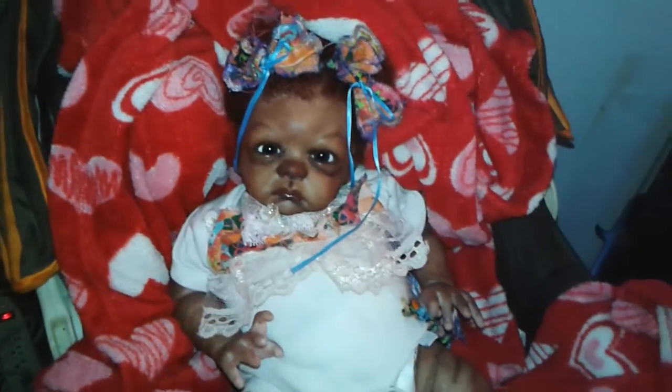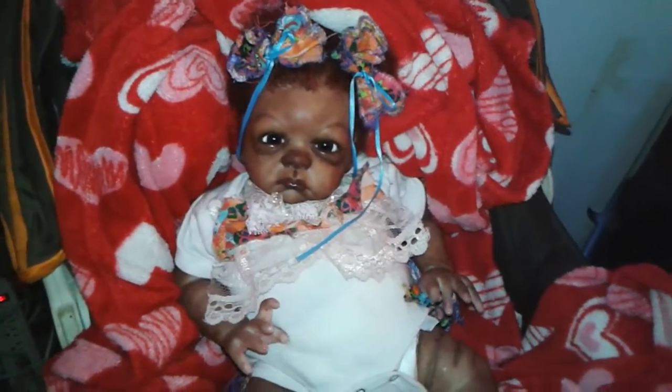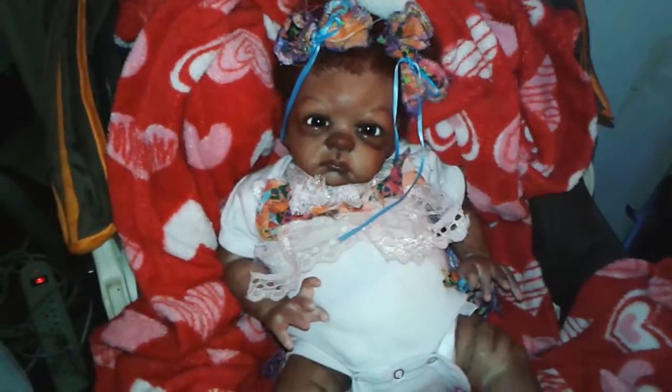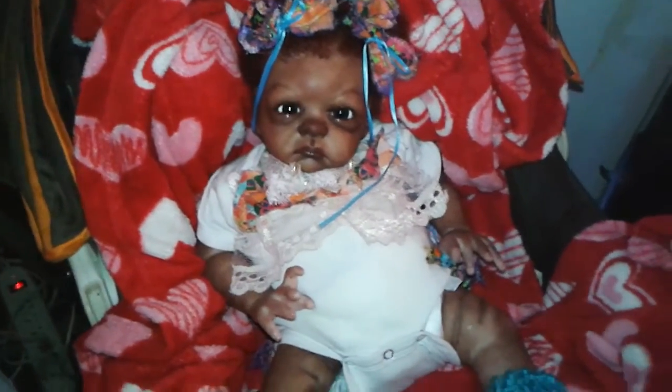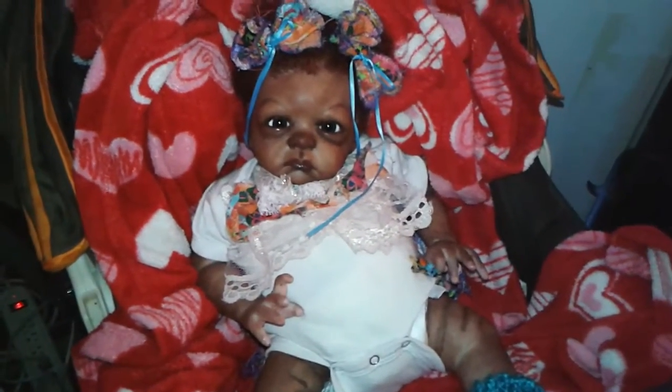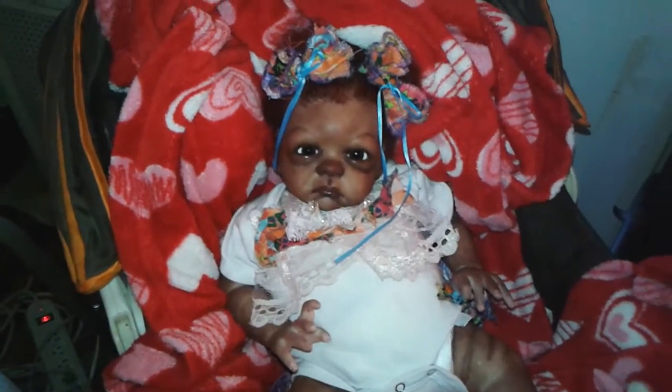It did not take away from her cuteness though, because in general she is a very cute baby to me and I absolutely think that she is adorable. I don't know her name yet, so right now I'm just calling her Page.